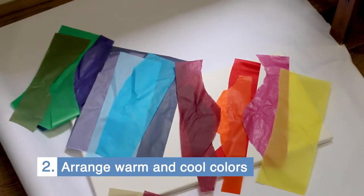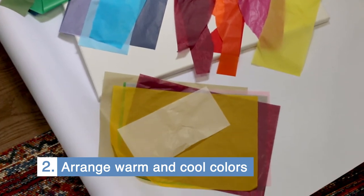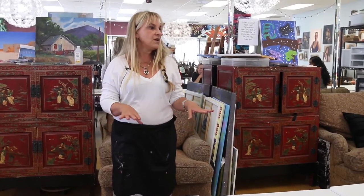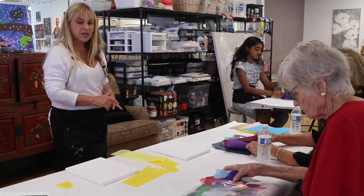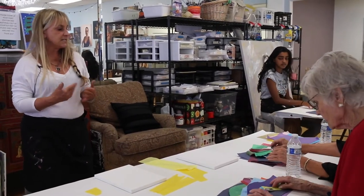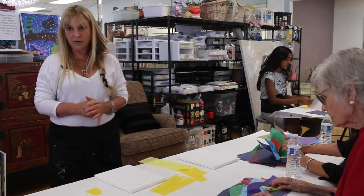Your warm colors are your bright, sunny oranges, yellows, and vibrant colors. Your cool colors are more earthy — think burgundies, greens, blues, deeper colors. The very next thing we're going to do is start thinking about what we want to create. Do we want an ocean scene, a desert scene, a mountain scene? We don't have a picture to look at today — we're working from our imagination. The beauty of working from your imagination is there's no right or wrong.